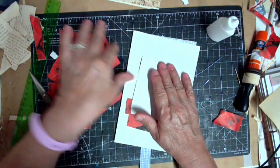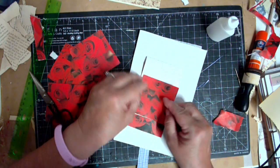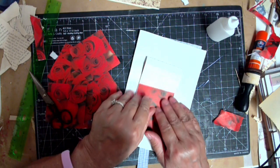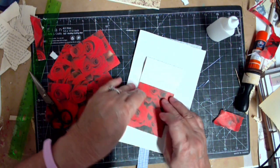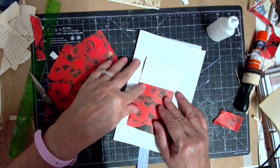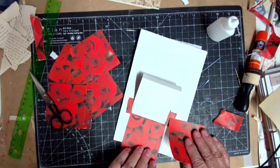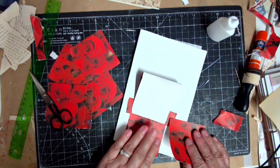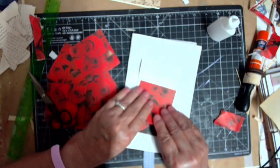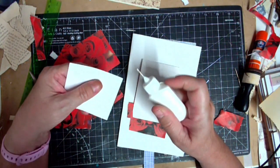Each one of these pieces gets glued right below these score lines, and this one of course decorates the front. The last first one goes here - I'm gonna go from the bottom up just because I think it'll make it a little easier for me.